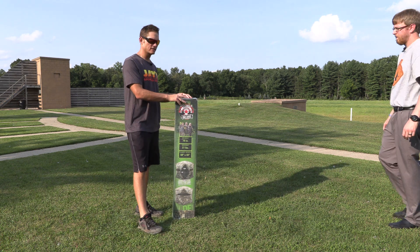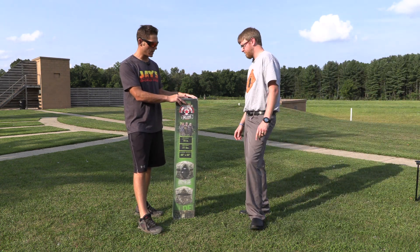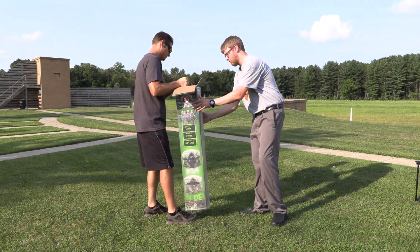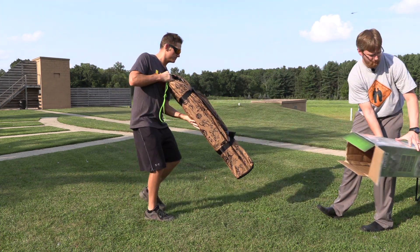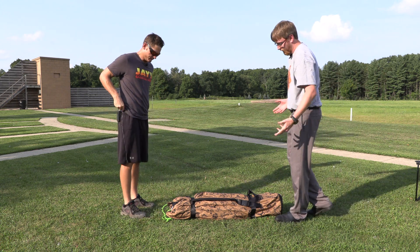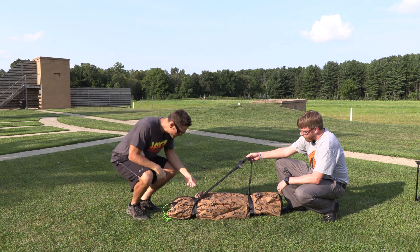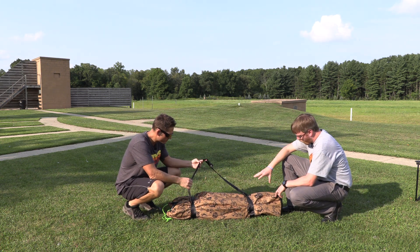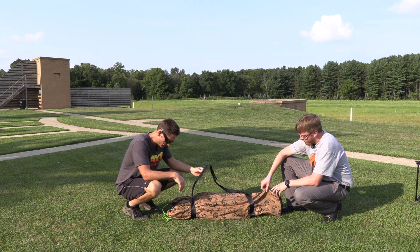We're going to open this box up together — we haven't opened it up yet. We did check it out in the store a little bit, but we're excited to get into it. Right off the rip, it's got a nice canvas bag along with a shoulder strap, which will make it nice for carrying it out into the field.